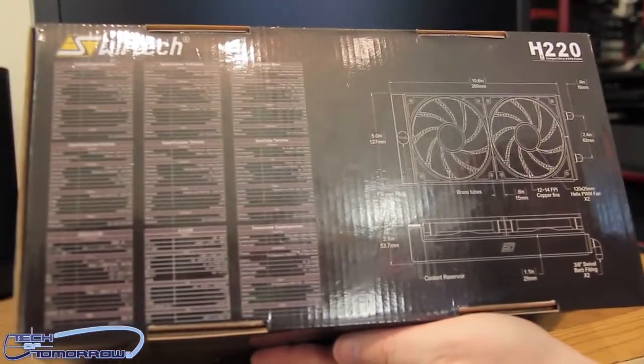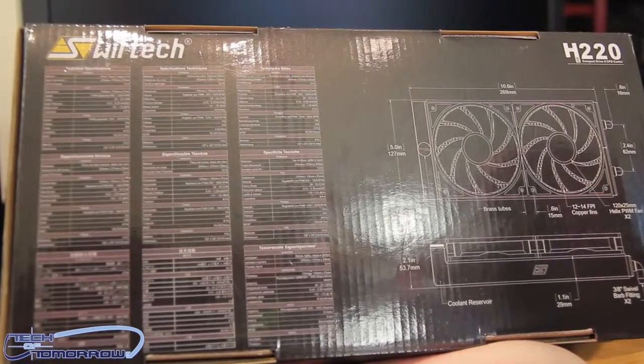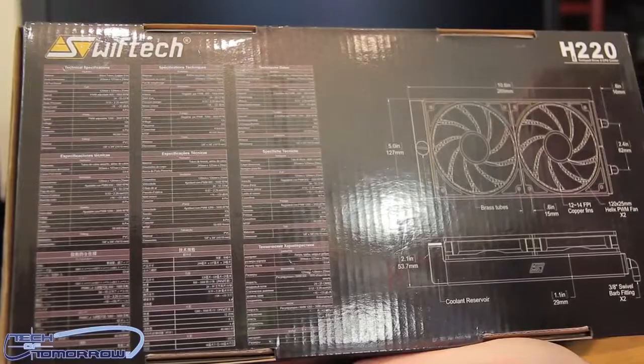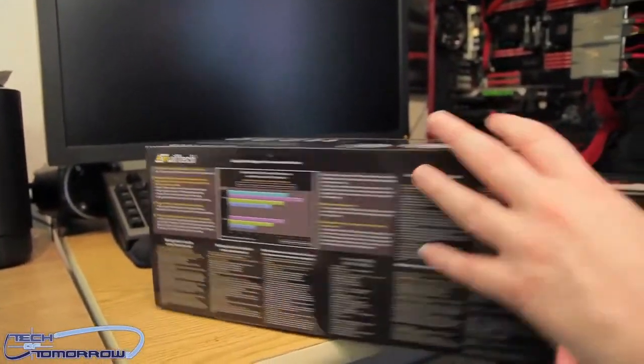On the back it shows the dimensions. Over on the Swift Tech website you'll see that this thing will fit just about every case out there — there are a few it doesn't fit, but many of the larger cases will definitely accommodate it very easily. So now let's go ahead and get it out of the box and take a look at what comes in the retail package.